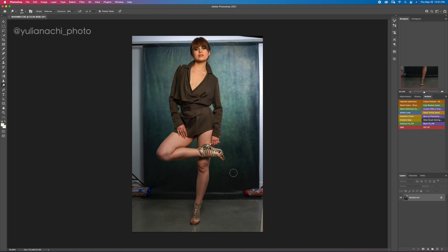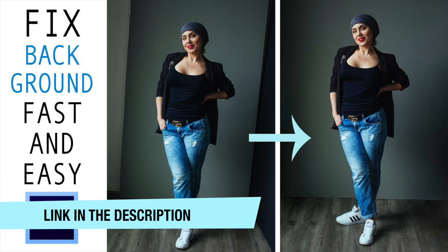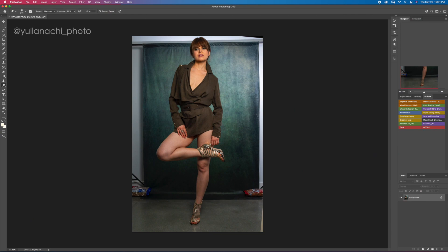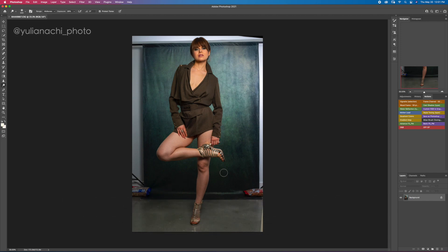Hello everyone, my name is Yuliana Chi and welcome to my channel. I'm a professional photographer and editor, and today in this video I want to show you how to clean up a dirty background when there is a lot of cleanup to do. I already have a video on my channel showing how to deal with a crooked frame or a plain background — check that one out. This one is a bit more advanced because this background has a lot of texture and empty space that needs to be filled out.